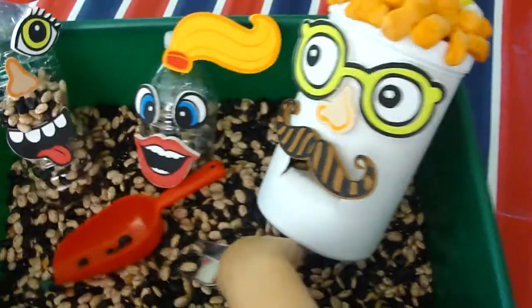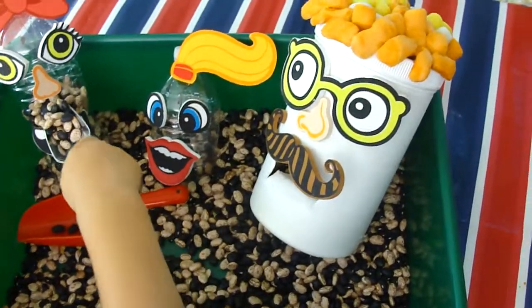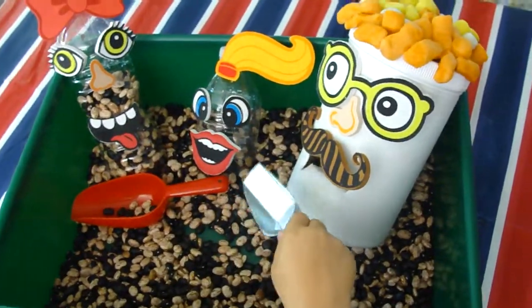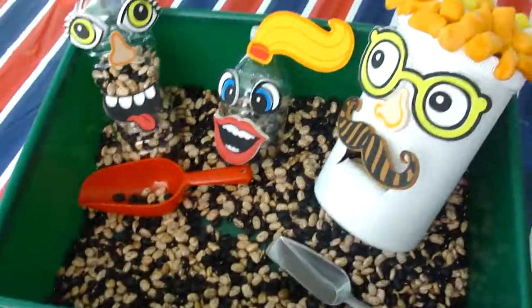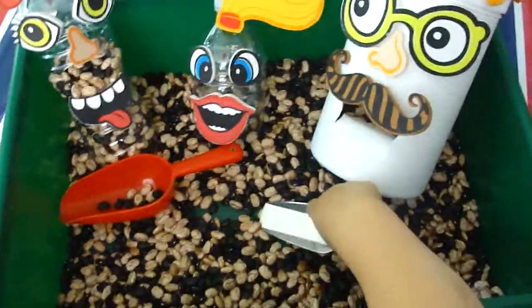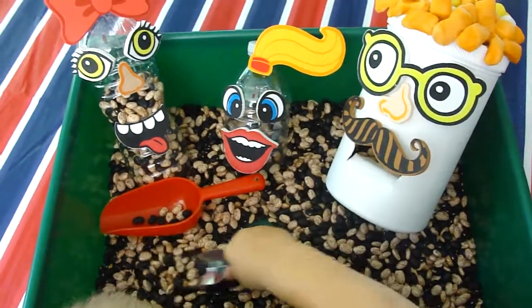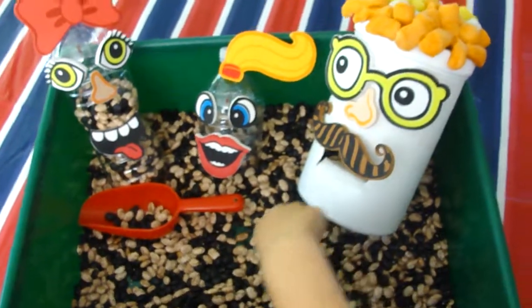We call him Mr. Joe. They sit here for a while and they scoop and feed. So this is our sensory bin for today — I thought I would share it with you guys. There are so many ideas you could do, but this is something fun, cheap, and easy.